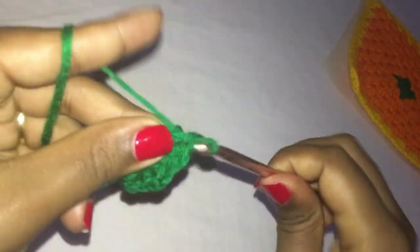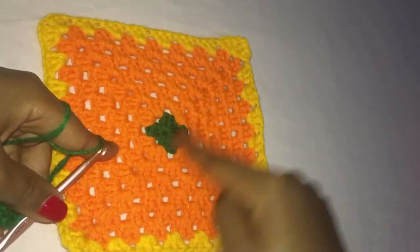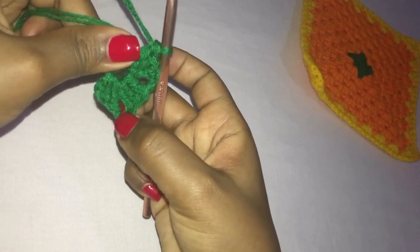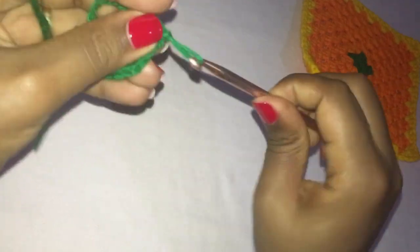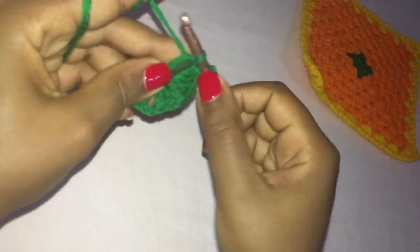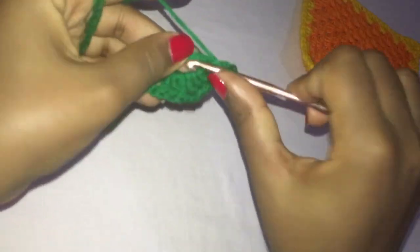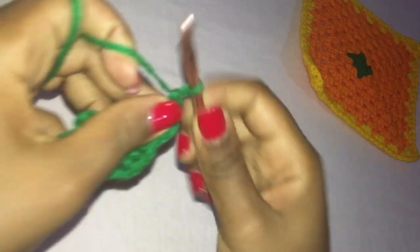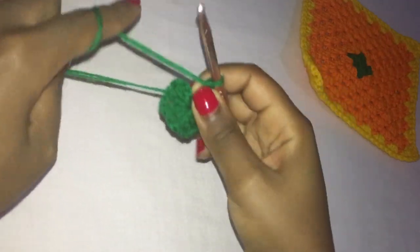So what we're doing now is making the base of our granny square — we are making the four corners. The first chain two here is the first corner, this is the second one, and now this is the third. So chain two and back in the same space make three double crochets — that's one, two, and three.